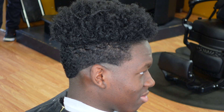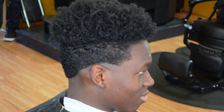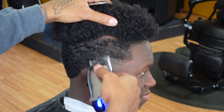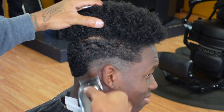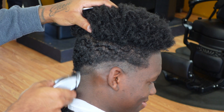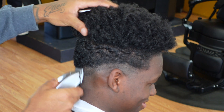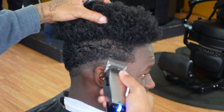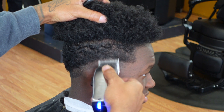Now that I got my bald line established, I'm just gonna follow that same path and go with the blade all the way open, no guard, going up about a half an inch. All the way open, no guard, a half an inch up — and you can see I'm just setting my next line.